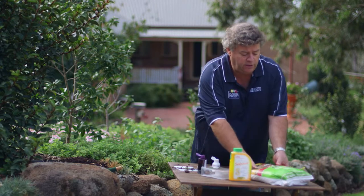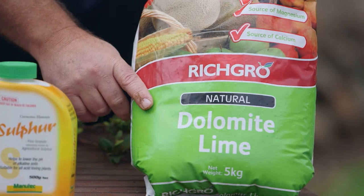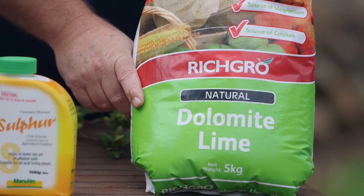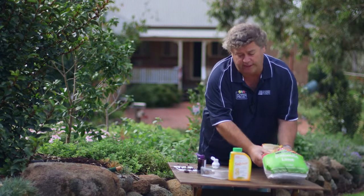If your soil pH is too acidic — that is, below about five or four and a half — you use Dolomite Lime, which is readily available. It's a natural product you can use with full confidence in organic gardens because it's extremely safe, and it will slowly bring the pH value up to correct that pH imbalance.